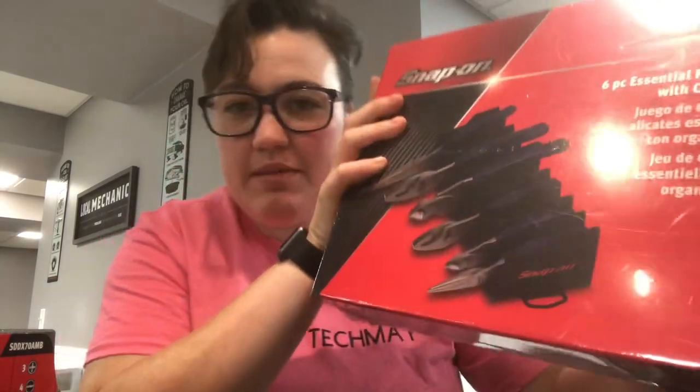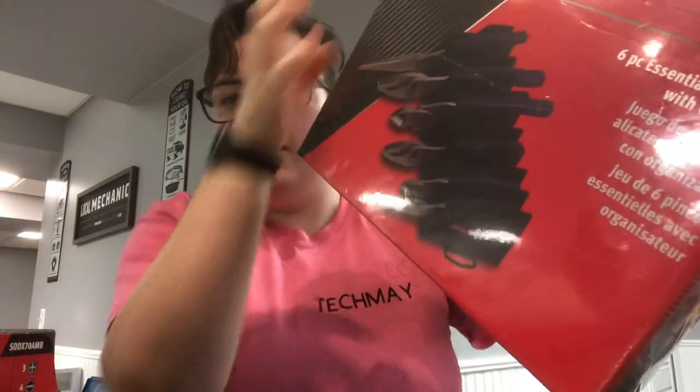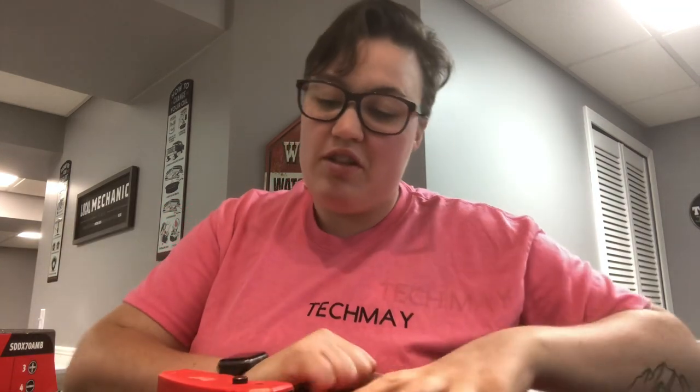So I got those, and like I said these are still in the box — I got the six-piece plier set. Now I know there's a glare but to me that looks black, or dark gray, or even purple. It doesn't really look blue — I feel like you really have to look at it to get the blue.